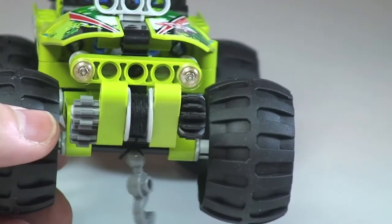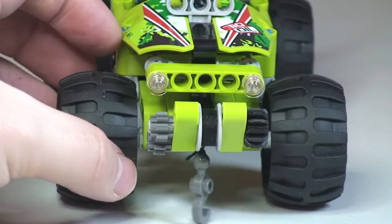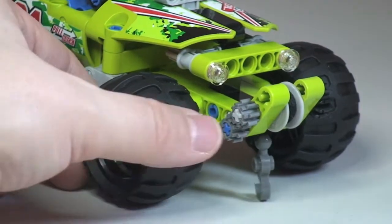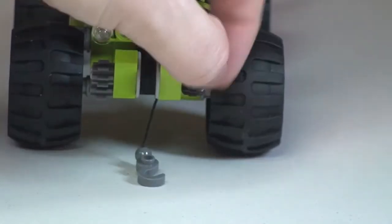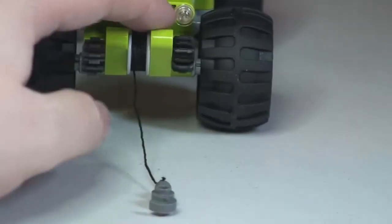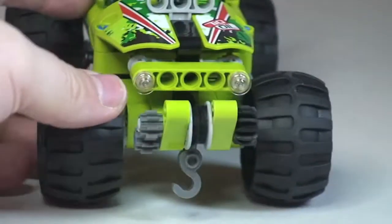Getting a closer look at the front end, you can see hanging down there is a winch. This is actually operated by some cranks and cog pieces in there. If we turn that crank you can see the winch moving out, and if I turn it the opposite way you can see that winch going back in.